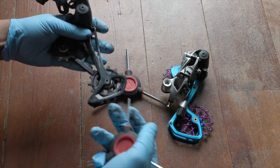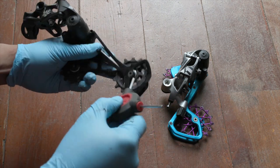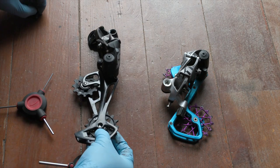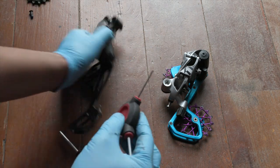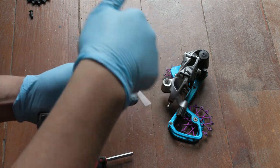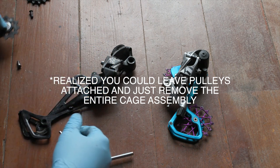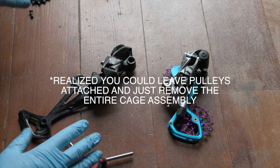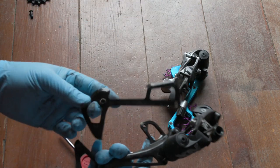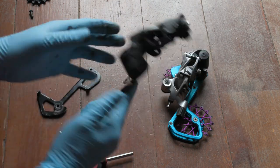So I'm going to engage cage lock here, which makes it a little bit easier to get to the pulleys. This part is pretty straightforward — I think these are three millimeters, so undoing that. I'm going to flip this over and get to the top pulley, being careful to put the bolts with the right pulleys and laying them out as they come off the derailleur. And with that, we've got half the cage off.